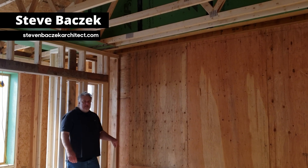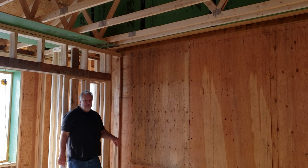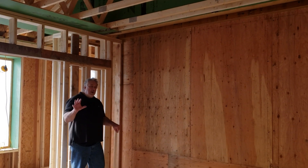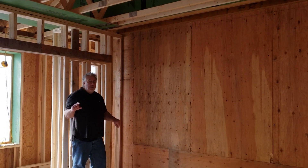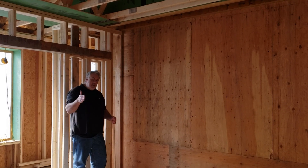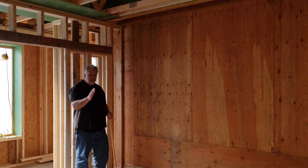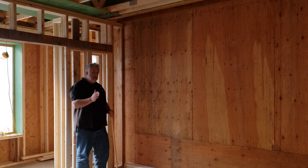Hey everybody, Steve Bazek. Welcome back to the Build Show. We're out here at the Vineyard Passive House and today we're going to talk about a very specific detail. In a lot of houses, we have single-story portions of the house where they meet the second two-story portions of the house.